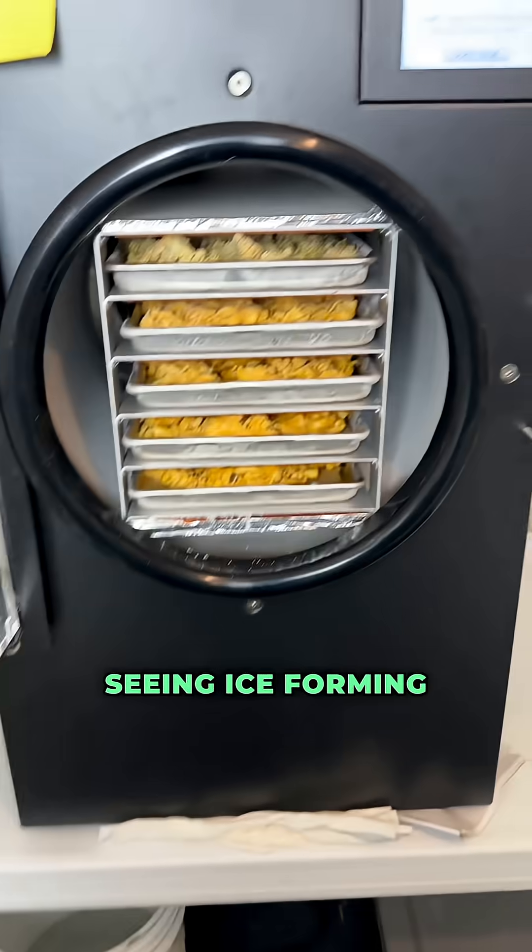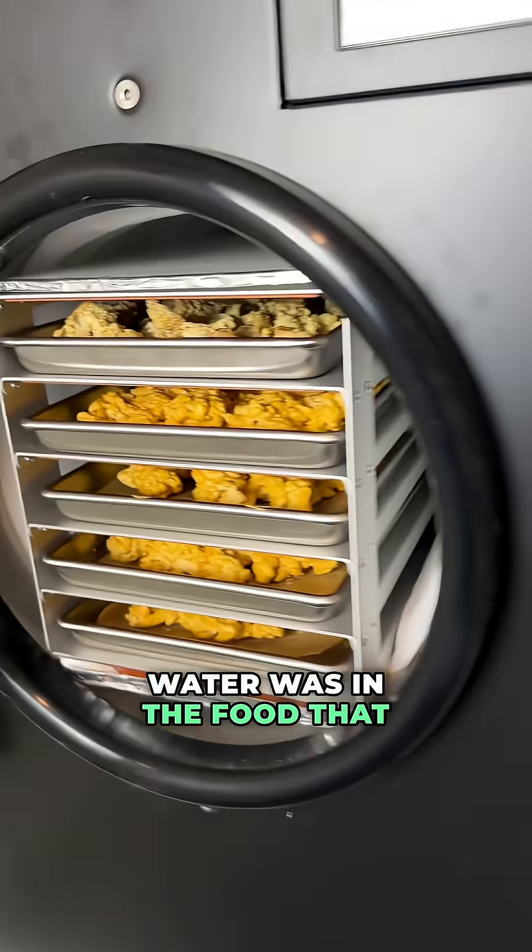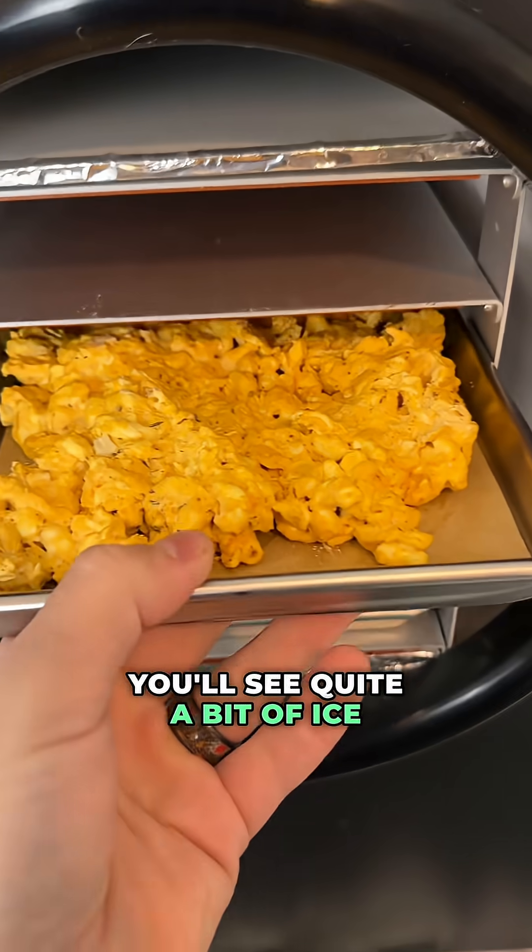At this point, you'll start seeing ice forming on the inside walls of your freeze dryer. And depending on how much water was in the food that you're freeze drying, you'll see quite a bit of ice building up right there.